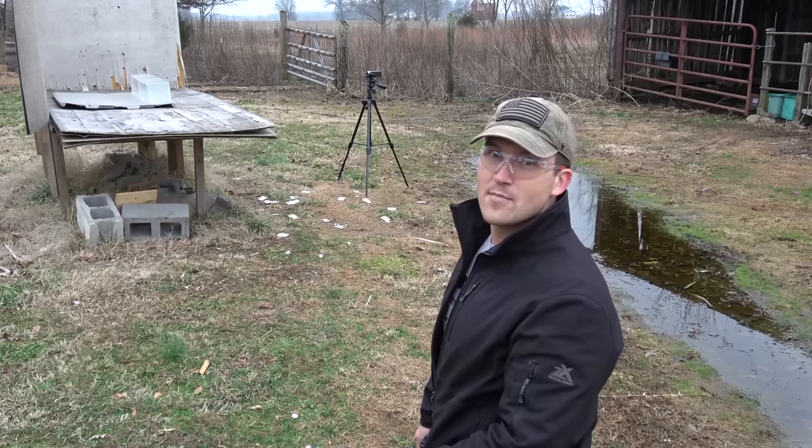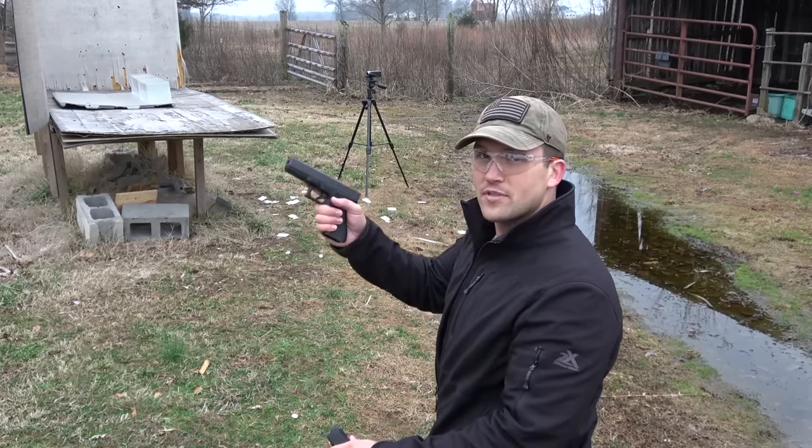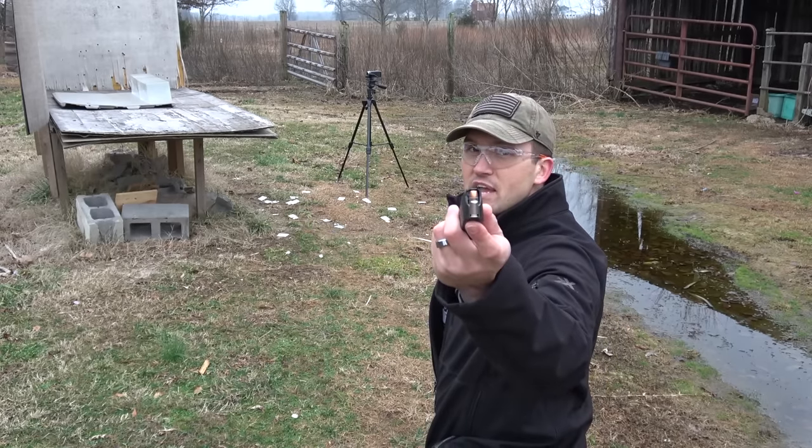Now that you know the guns and ammo we're using, let's go ahead and get started. We're seven yards away from our gel. We're going to start out with the .357 SIG loaded with the 125 grain jacketed hollow points.